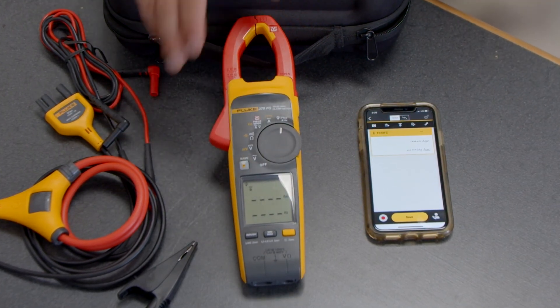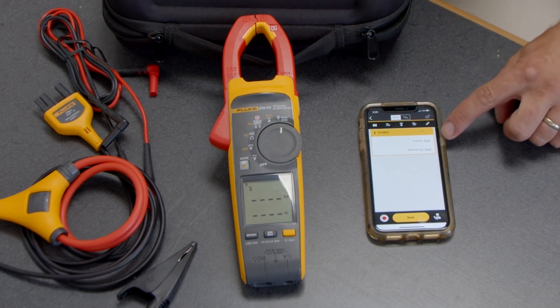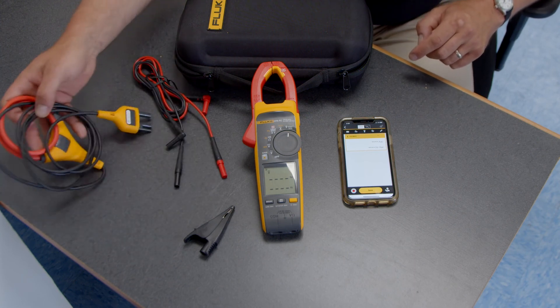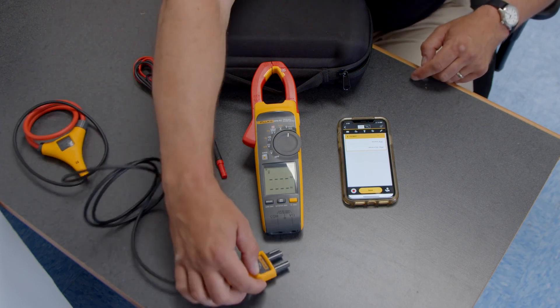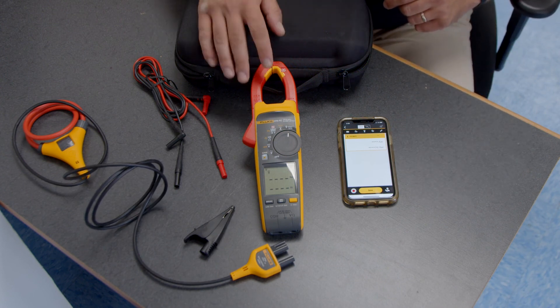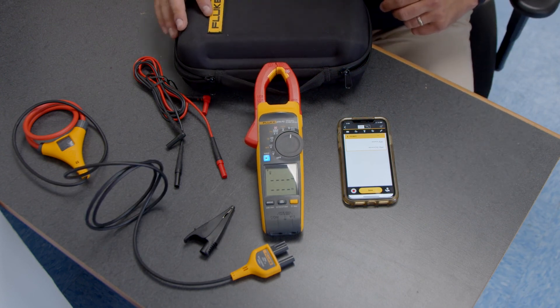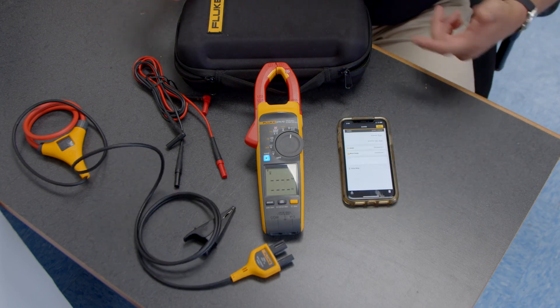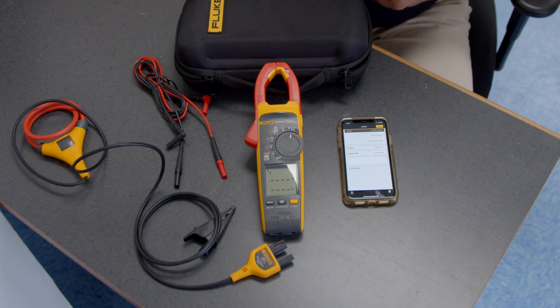Flipping over to the iFlex, I can get amps and frequency by plugging it into the bottom of the unit, and the display shows measurements on the phone. I can also save the measurement, create a work order, tag it to an asset, and email it out to anyone on my team. For more information on the 377 or 378 FC clamp meter, please visit testequipmentdepot.com. I'm Adam from Fluke — thanks for watching.